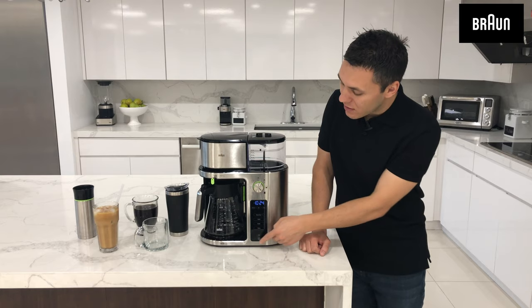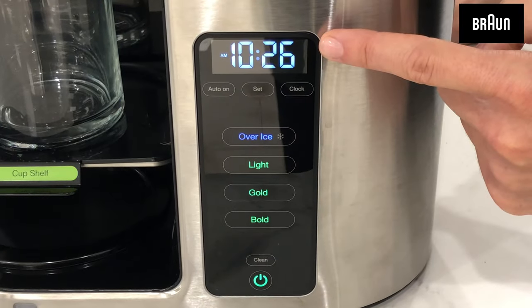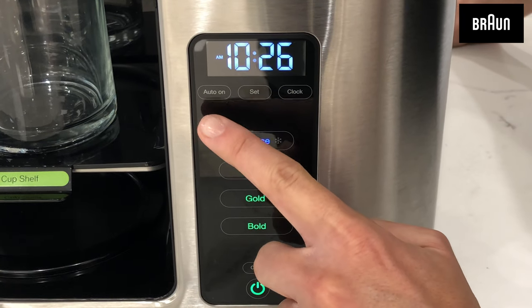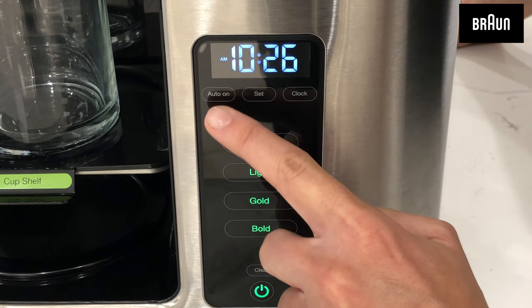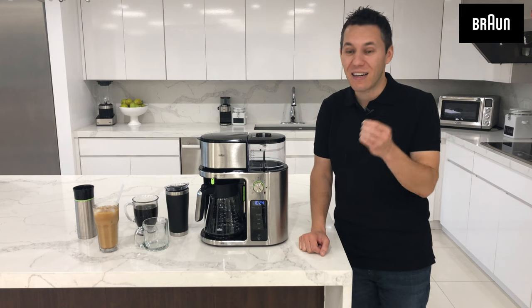Immediately below that is your touch screen user interface. You have the ability right here to see and change the clock. You can also activate the auto-on feature so that the machine will start brewing at the time that you select, and I will show you how to do that in an upcoming video.